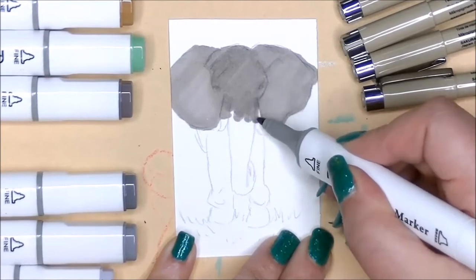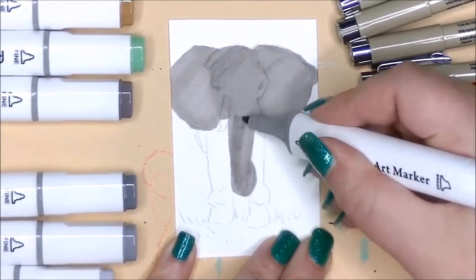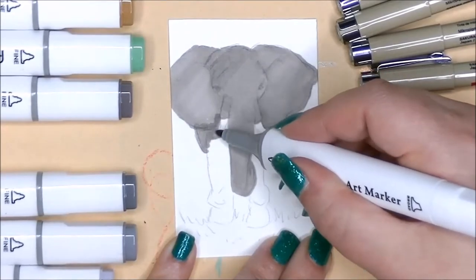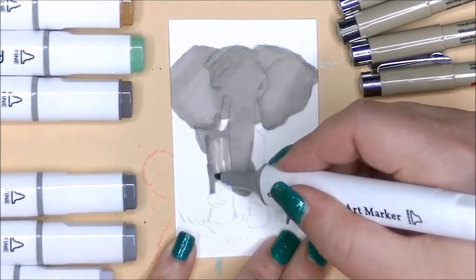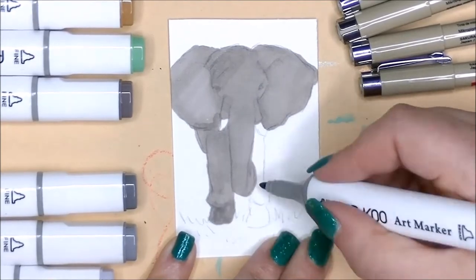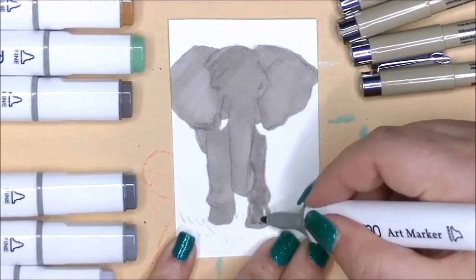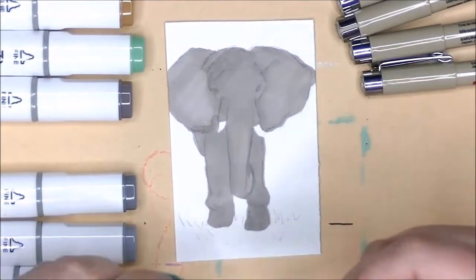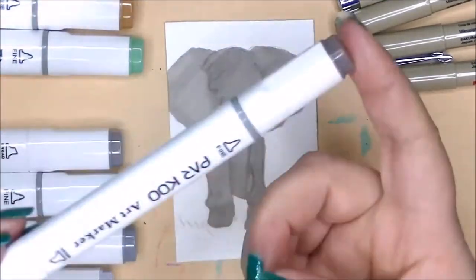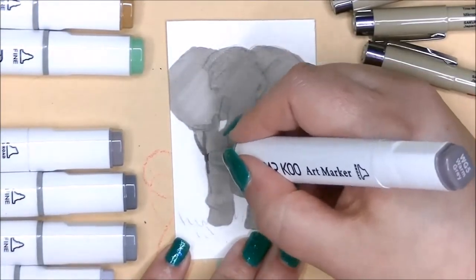If you want to participate, it's not too late. You can start at any point and all you have to do is start creating tiny little artworks. An ACEO is the size of a baseball card. You just have to create a little artwork and post a picture of it online with the hashtag ACEO April, and boom — you are automatically participating in the challenge. It's just that easy.